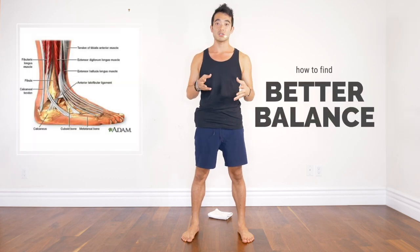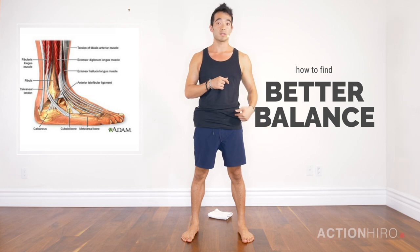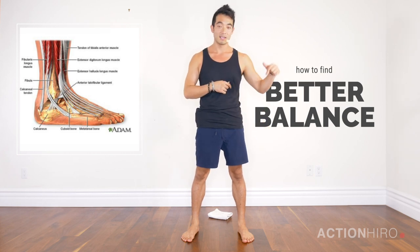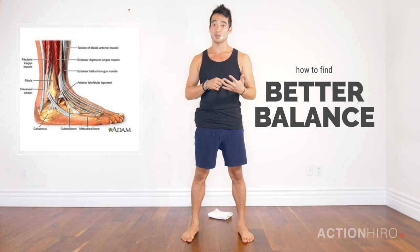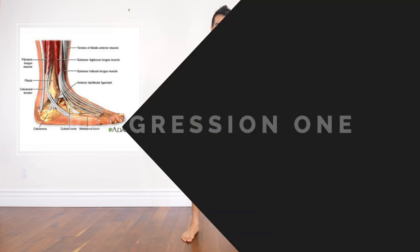What's up Yogi, it's Hiro. I get a lot of questions about balance and how to find more balance, or if you have any knee issues — it usually starts from the feet or the hips. So today I'm going to talk about the feet and how to properly engage your foot for balance, or just for life if you're standing up.